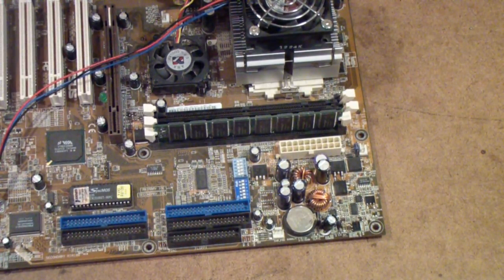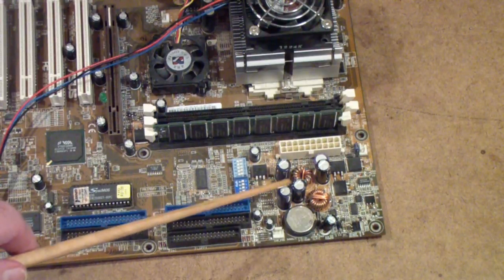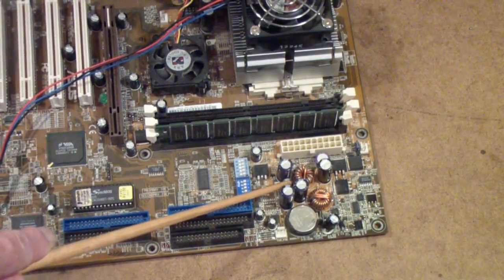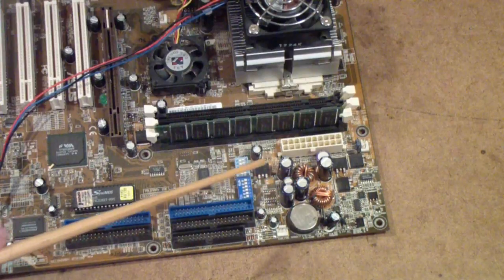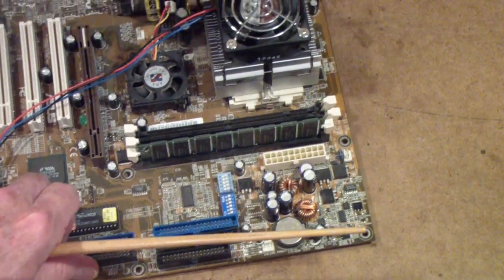In the old days, it was common for good manufacturers to overrate their components. So if they had a 300-volt circuit, they would put a 450-volt capacitor in there. That's no longer true. It's very common today, particularly in lower-priced consumer electronics, for the capacitor to be barely sufficient to work.